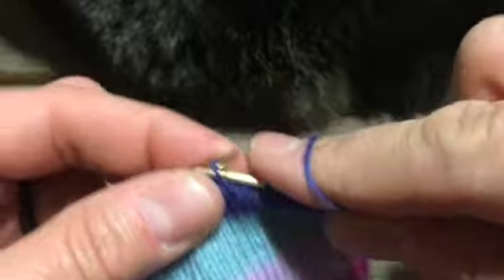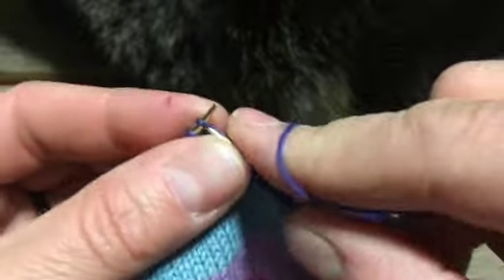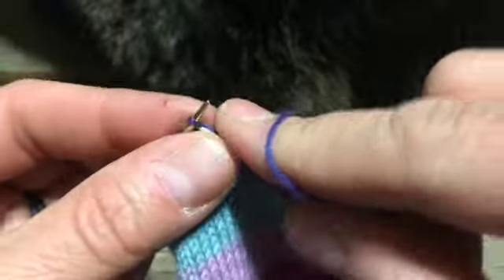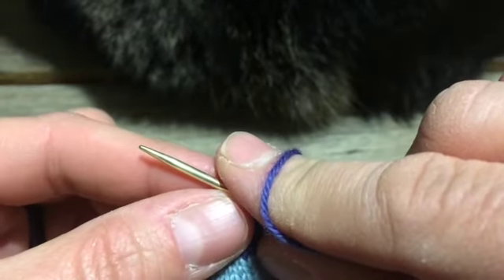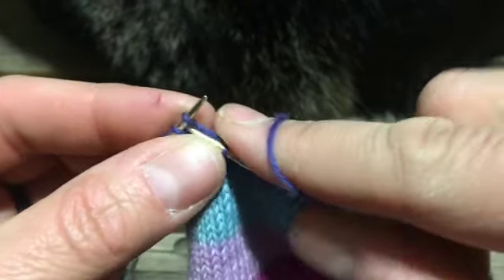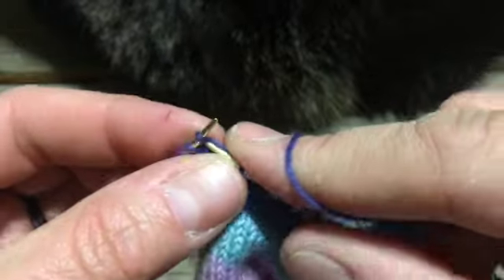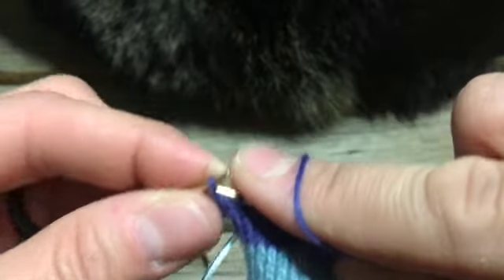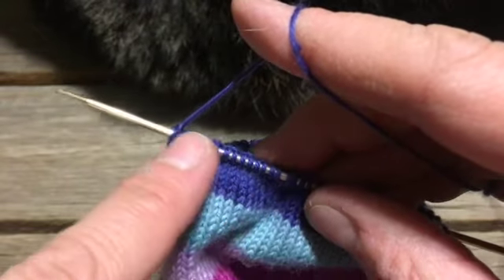Since we have an even number of stitches and we're slipping one, knitting one, we slip the first and we'll end up knitting the last. When you get to the last stitch, knit the last one into the back loop — knit through the back loop, abbreviated KBL. So with 36 stitches, I'm going to do slip one, knit one across, knit the last through the back loop, then turn and slip the first and purl back across.